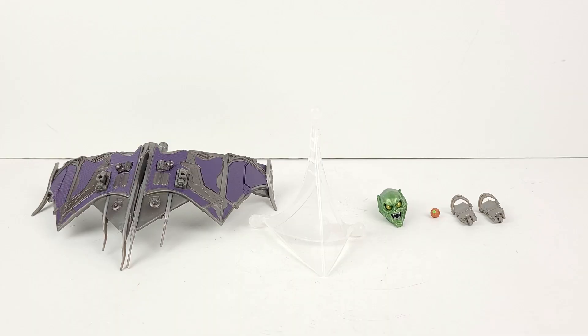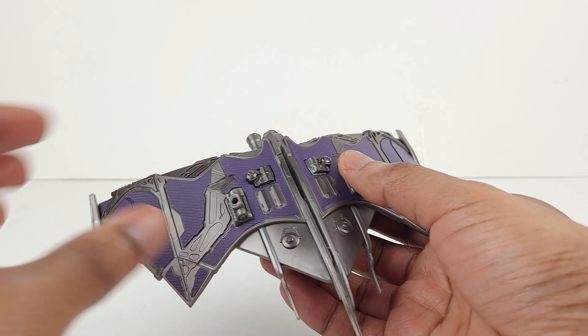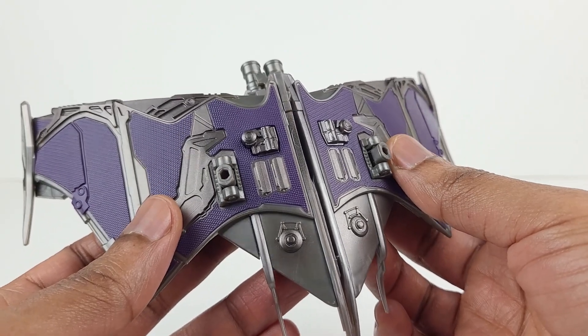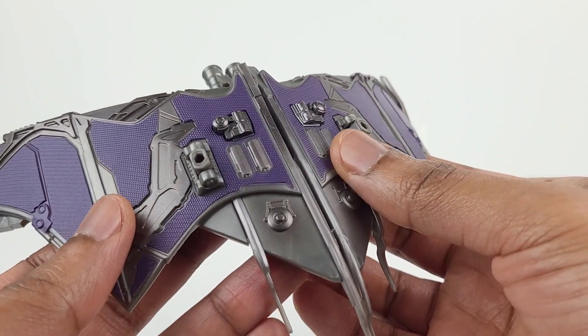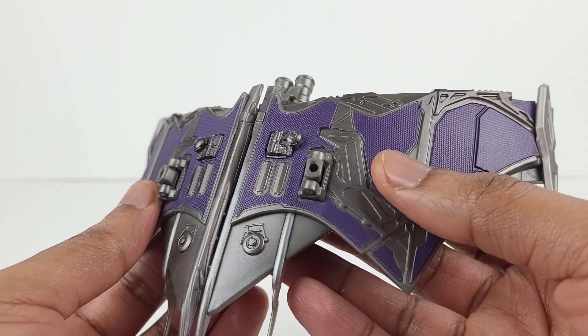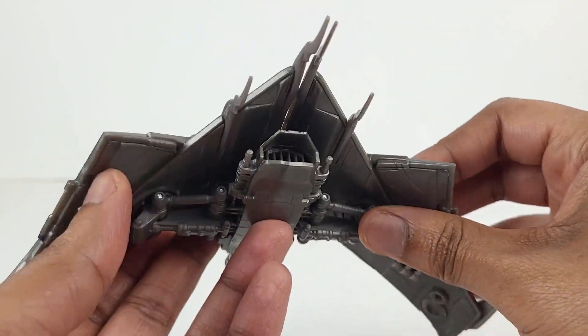Here's a look at the rest of the Green Goblin accessories, which consists of his glider, a stand, his mask, a pumpkin bomb, and two pieces that keep his feet attached to the glider. Here's an in-depth view of the glider. It looks awesome. The main color is basically a combination of a grayish and silver finish, and it has a somewhat shiny metallic appearance. The purple looks very good. Overall, this vehicle has a lot going on — a myriad of panel details and various mechanical pieces on the top and bottom. This thing looks amazing.